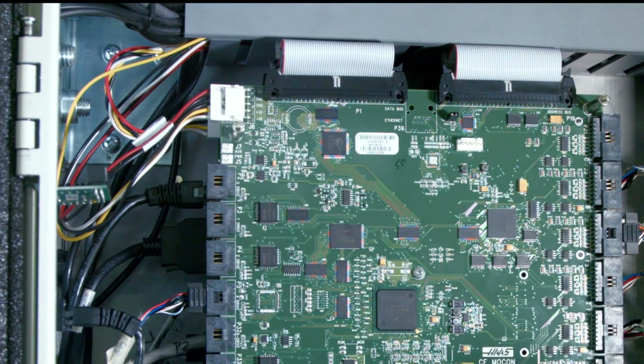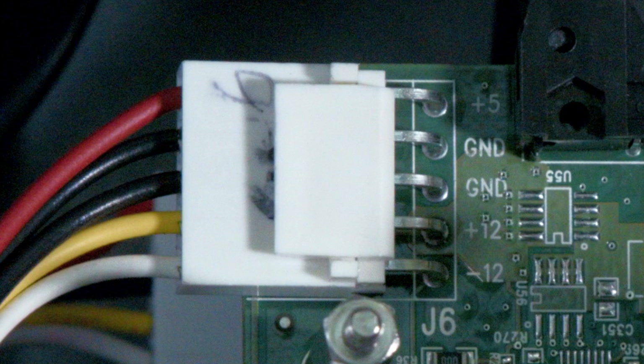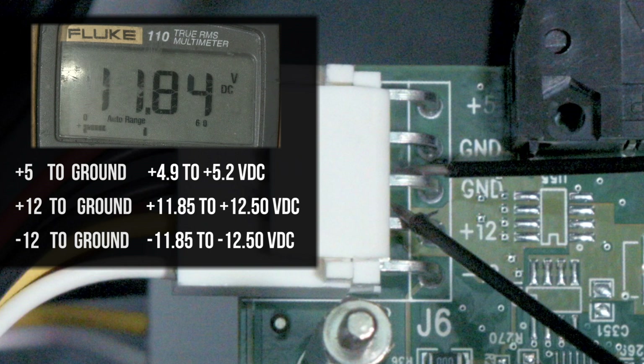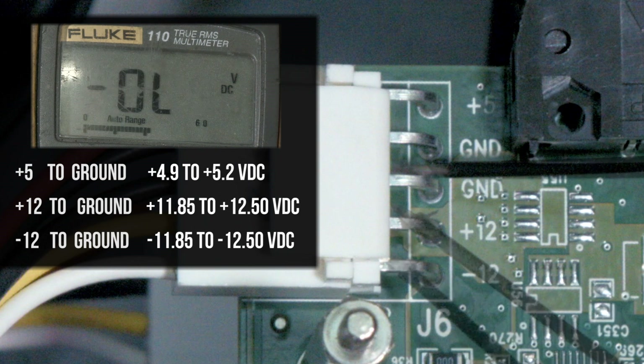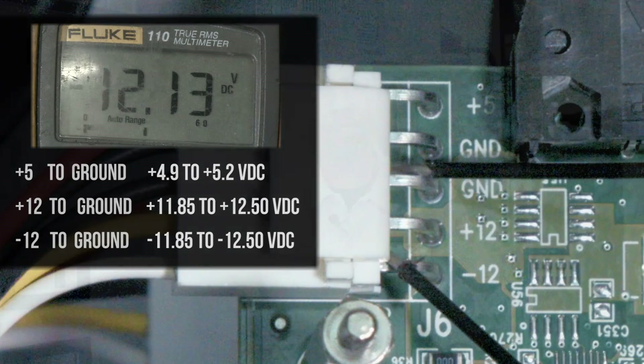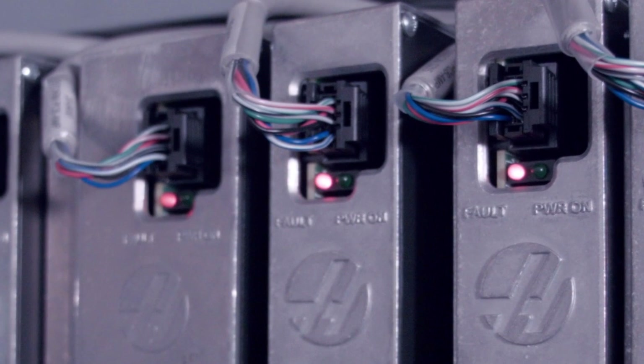With the power on, measure the low voltage power supply voltage level at the processor. Plus 5 to ground: the range should be 4.9 to 5.2 volts DC. Plus 12 to ground: the voltage should be plus 11.85 to plus 12.50 volts DC. Negative 12 volts to ground: the voltage should be negative 11.85 to negative 12.50 volts DC. If the voltage is correct, cycle the power. If the fault stays, the amplifier is faulty and must be replaced. If every axis amplifier in the machine has a red LED light and the low volt power supply voltage is correct, then the processor is faulty and must be replaced. Contact your local Haas factory outlet for support.